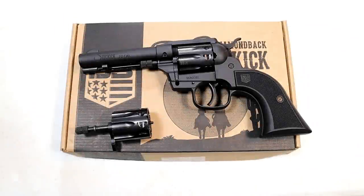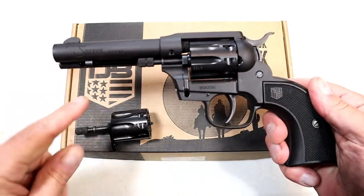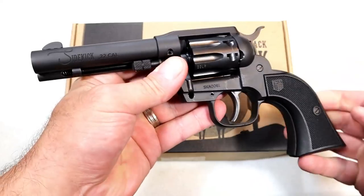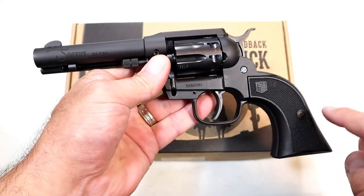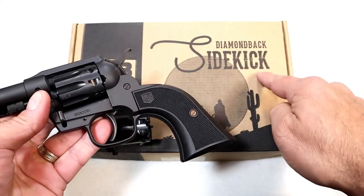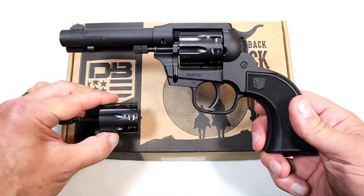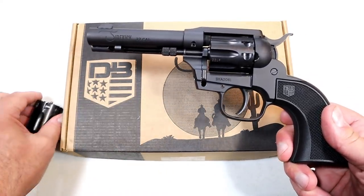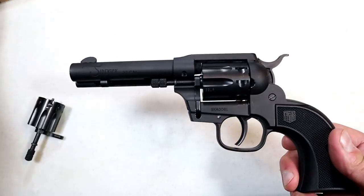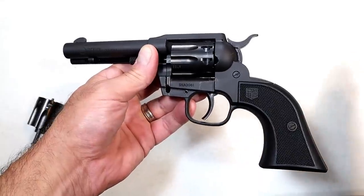Hey there friends, thanks for checking in. Today we're looking at Diamondback's newest firearm — it's called the Sidekick. It is a 22 long rifle / 22 magnum revolver that looks like a cowboy action revolver, and in many ways it is. It comes with this cardboard case and two cylinders — 22 long rifle and 22 magnum. Diamondback priced it right: MSRP 320 bucks.